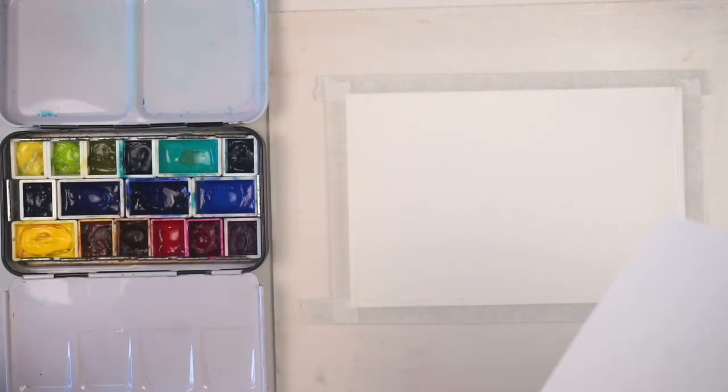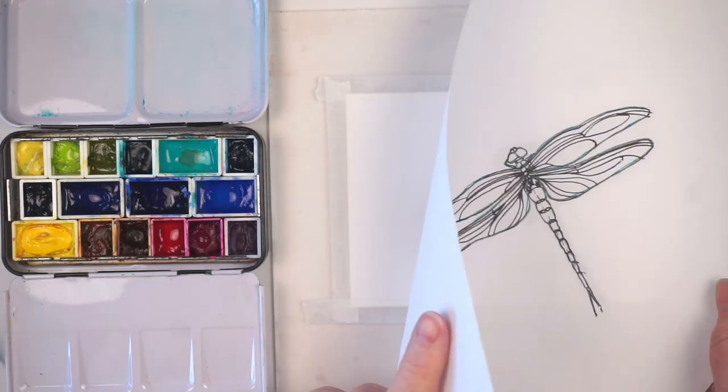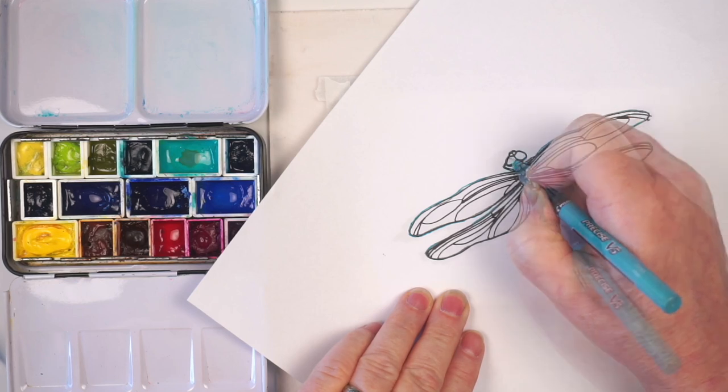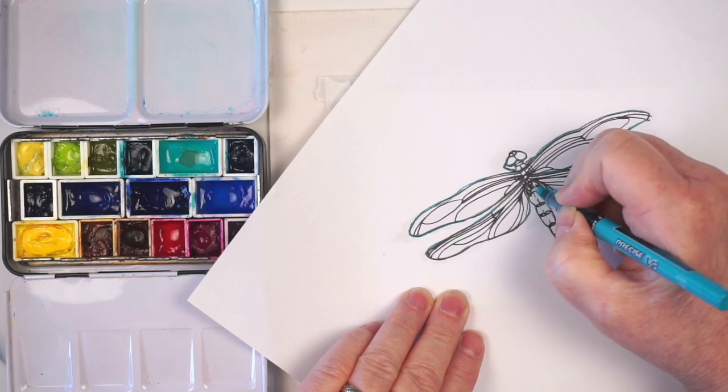Now I have my little wings. This time I only need to transfer the eyes and the center line for the body, because my freezer paper is going to do the wings for me.